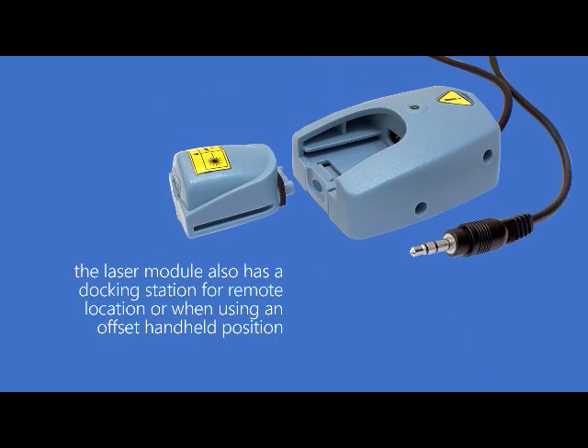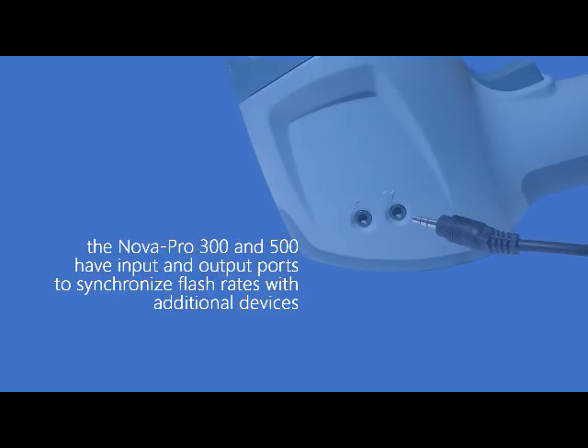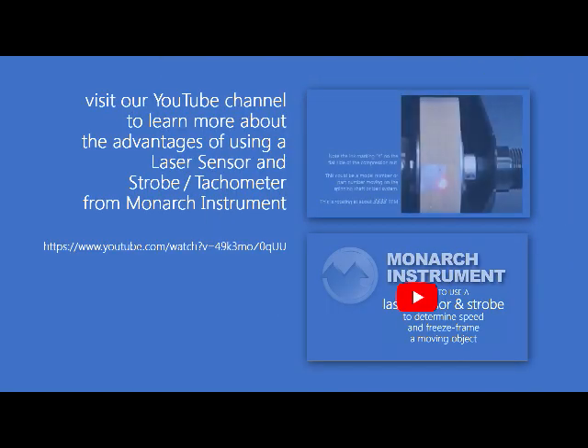The laser module docking station connects directly to the Nova Pro 300 and 500 with its 8-pin mini jack, and when plugged in is automatically integrated in the strobe's user interface. This docking station is an optional feature for the Nova Pro 300 but is included standard with the Nova Pro 500.